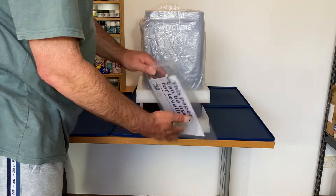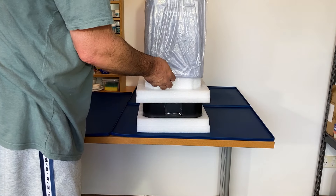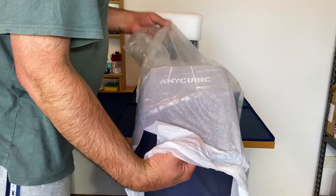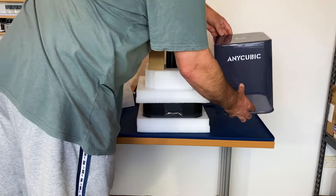In here we've got the manual, the screen protector, and the leveling paper for the build plate. I've seen a lot of videos of people complaining about the cover being a bit flimsy, but to be honest it seemed fine.